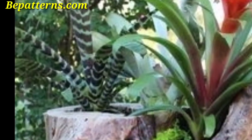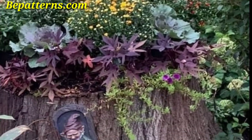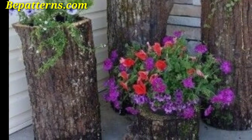Take logs of varying sizes to create a tiered planter. Each level can host a different plant, creating a visually appealing and dynamic display. You can also use a large tree stump as a planter — this works well for large plants or even small trees.